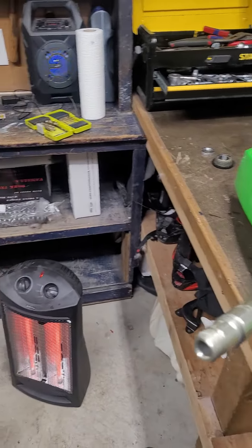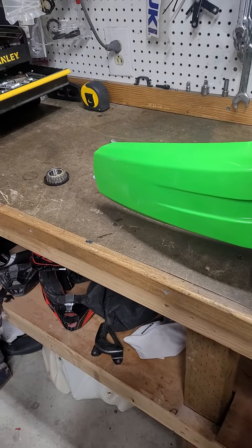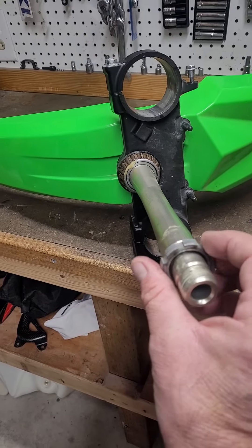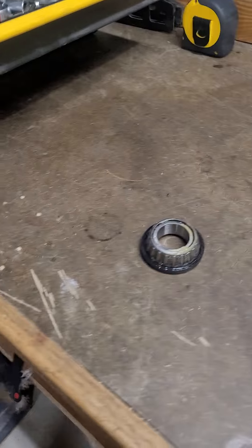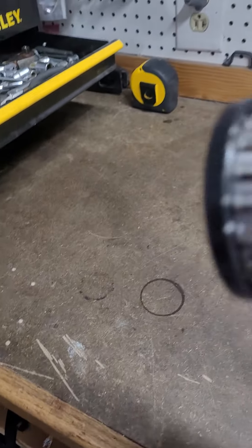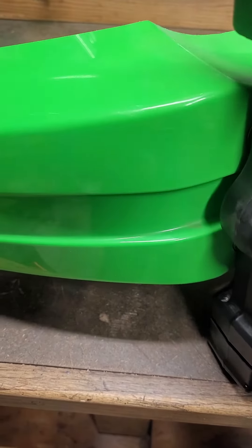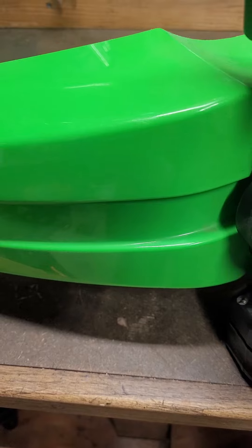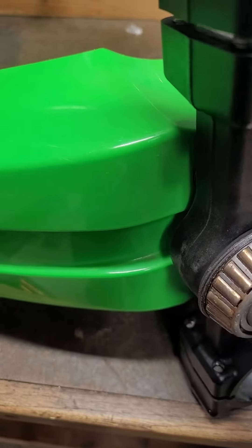I just spun this top bearing off the triple clamp here. The bearing sits in like this — my top bearing looks pretty good, but my bottom one kind of looks like shit. When I rode it last time I could feel something was off. You can see there's some rust in there.